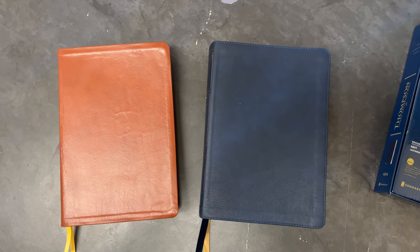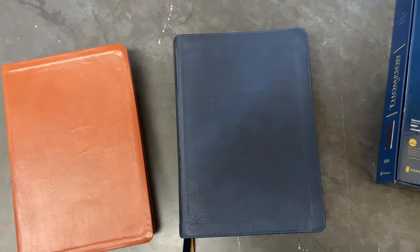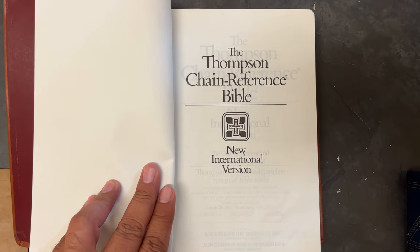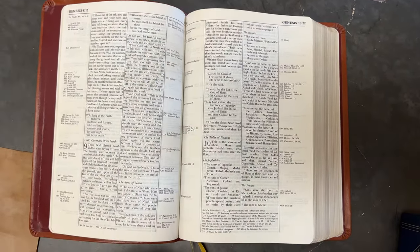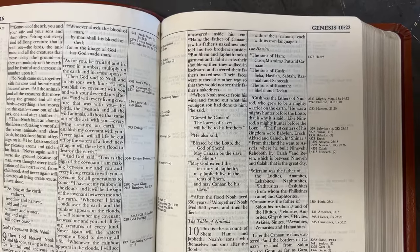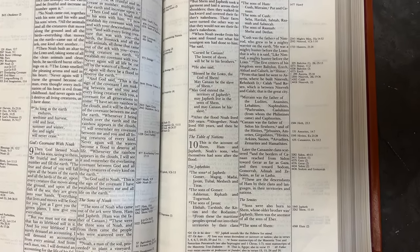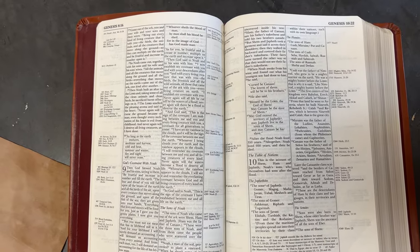Here you have both of the NIVs. This is the 1978 edition, and this is the one that just came out this year. Both are very nice — I'm a big fan of the updated and revised edition. Right away in the 1978 bible, it is glued unfortunately, not smyth-sewn. The paper is nice and not line-matched — you can tell there is some ghosting — but in person the paper is actually pretty decent.